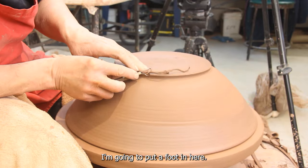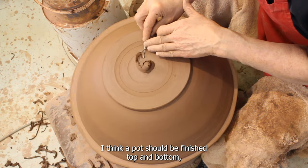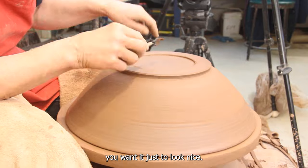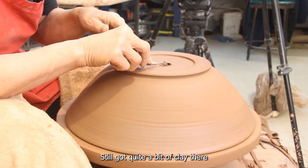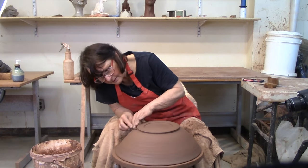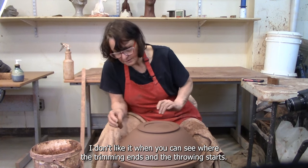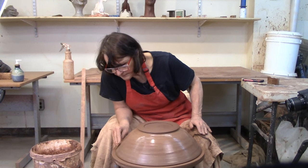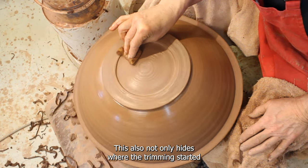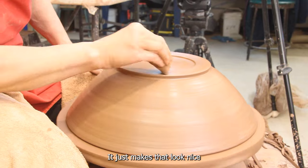I've got that undercut. I'm going to put a foot in here. When I'm trimming, I like the bottom to look just as tidy as the top. I think a pot should be finished top and bottom, especially if you're making a bowl this big — you want it to have presence. Still got quite a bit of clay there. So there it's trimmed. I'm going to sponge it though, because I don't like it when you can see where the trimming ends and the throwing starts. I'm just going to take a damp sponge around the whole thing.